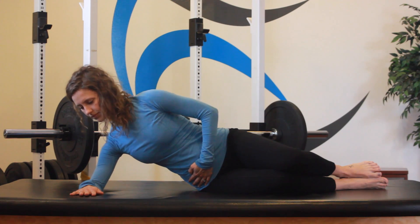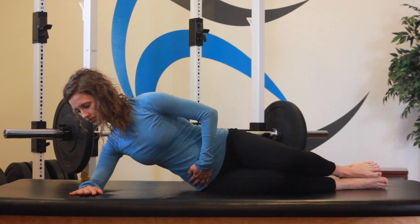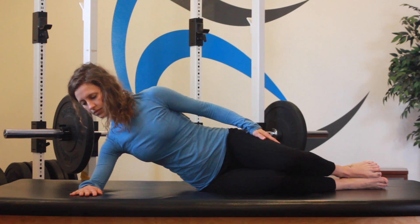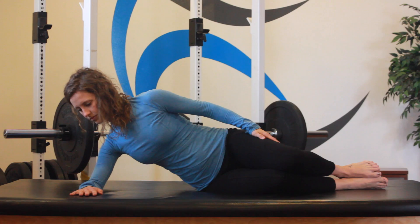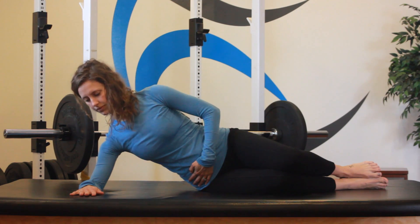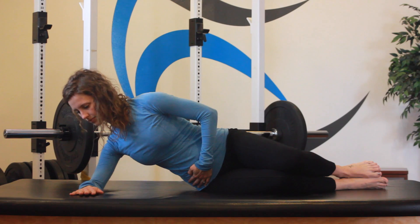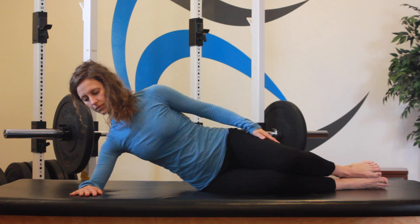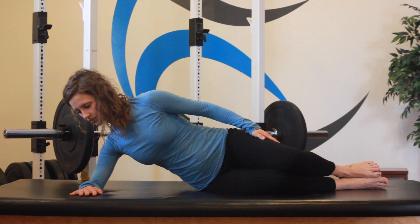To achieve shoulder stability, start in a sidelying position with your elbow slightly higher than the shoulder, in line with your hip and ankle. Slowly roll your torso forward and sink back into your shoulder joint as you gently press your wrist down into the surface and hold for 10 seconds. Release and repeat, keeping stability in your core, bracing outward and breathing using your diaphragm rather than your accessory muscles of your upper back and neck.